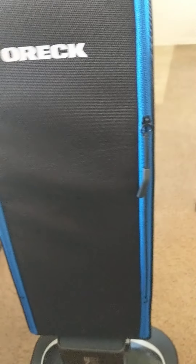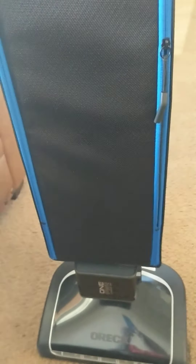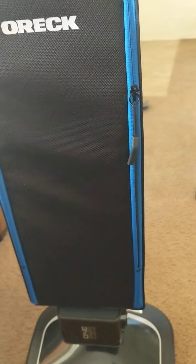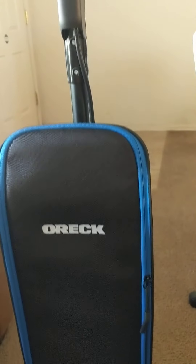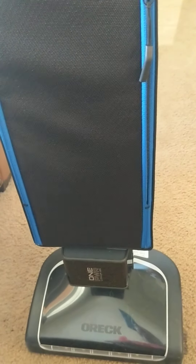It is cordless, so it is very easy to move around. We had an Oreck a few years ago which we got at Sam's Club — very good, but it was still plug-in. Once you go with a cordless vacuum, it's very difficult to go back to having to plug things in, switching rooms and all that. The convenience of a cordless vacuum is something that once you start using, you don't want to go back to a cord.